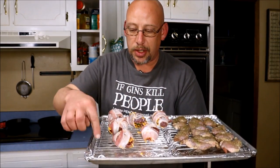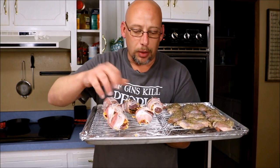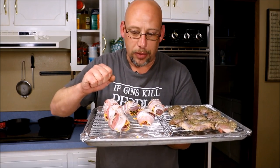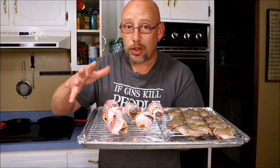I've got my quail all ready to go on a tray. I just line the tray with aluminum foil to catch the bacon drippings and make it a little easier to clean up. I've got them on a rack to raise them up off the tray so they won't be sitting in their own grease. I'm going to put these in a 400-degree oven and cook until the bacon's done — that's probably going to be about 20 minutes.